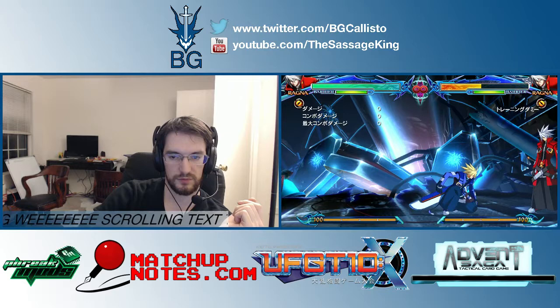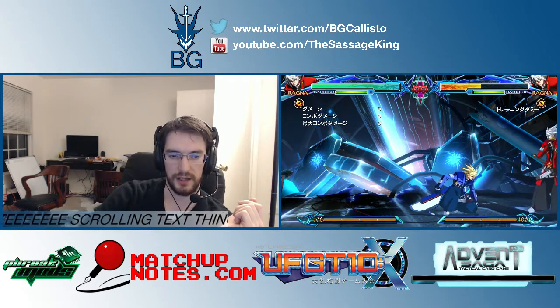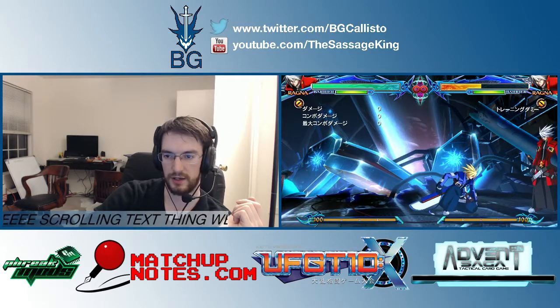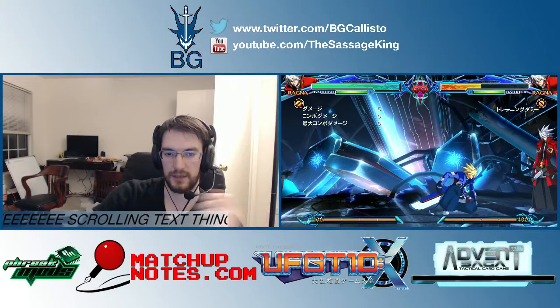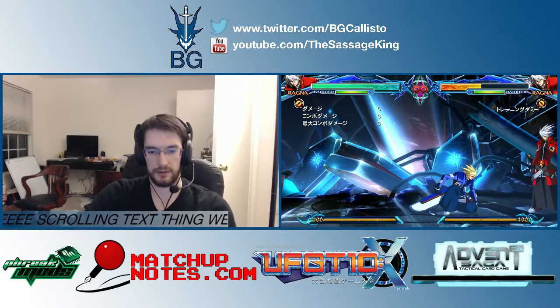That is basically the entirety of it. If you have any questions on how you get anything set up, or if you're having any technical issues, feel free to leave a comment. Otherwise, come see me at UFGT10, and I will talk to you later.